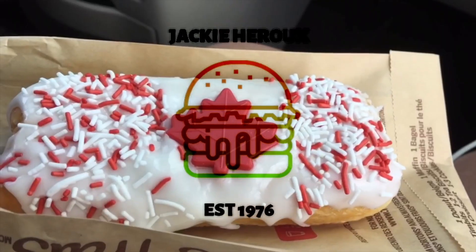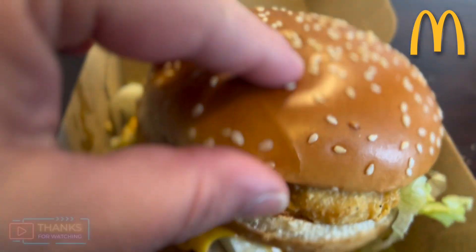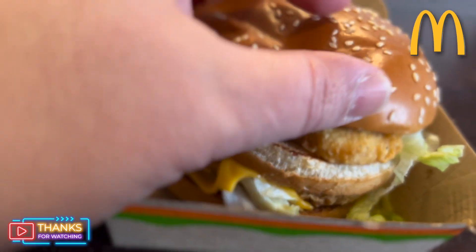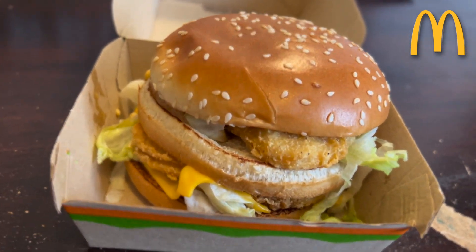Stay tuned. Here it is, the Chicken Big Mac. Look at that, guys. Chicken patties. Other than that, it's just like a regular Big Mac. The bun's nice and fresh. It looks really, really good.